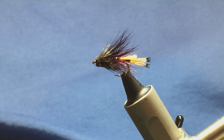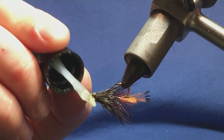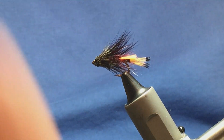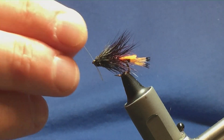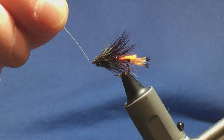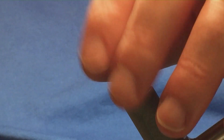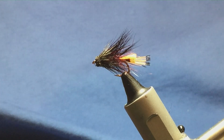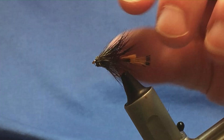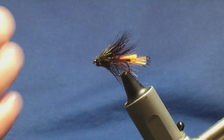I didn't varnish the thread, so I want to come in with a wee bit of varnish and just push it up into the eye, then come in with the wire and just clean out the eye. That's just a variant on a claret bumble — it's just got the muddler head. If I had a claret cock saddle hackle, I would have palmered the two hackles down the body and then put the muddler head on.